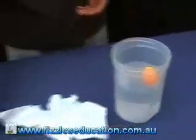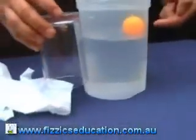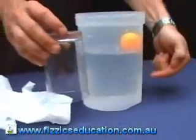What you're doing with your students is put your ping pong ball in and ask: if I put the cup over the top and push down, will the ball stay at the top of the water, go to the middle of the water, or go to the bottom of the water?